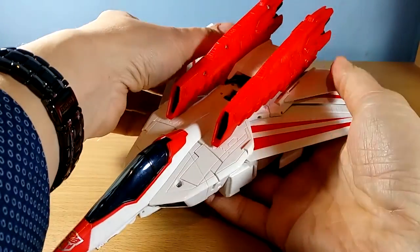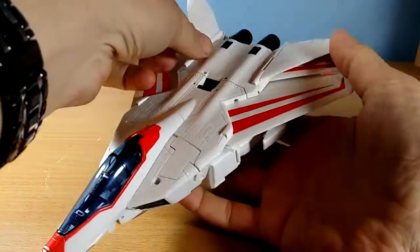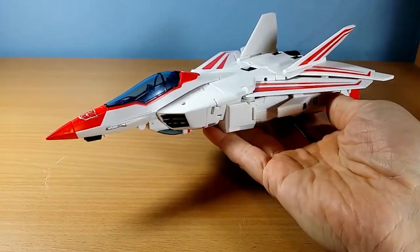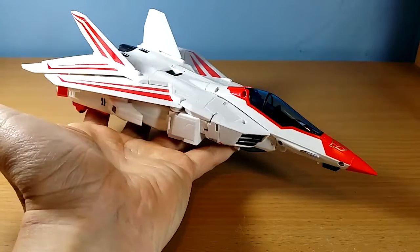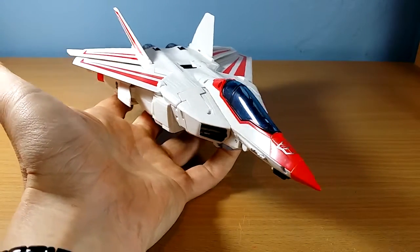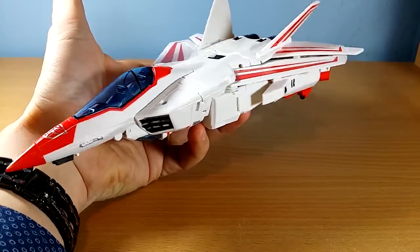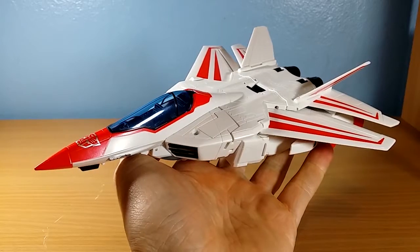One final detail before we get into the transformation: this booster pack can pop right off, and you can have a nice clean jet without it. Pretty sweet looking — it's quite lean, and I think I actually like that look better.